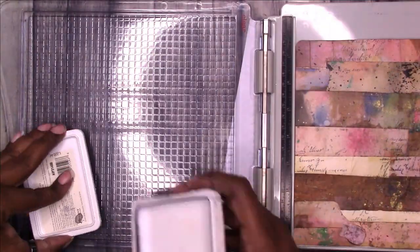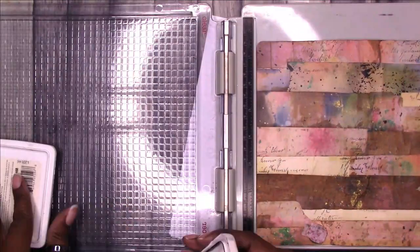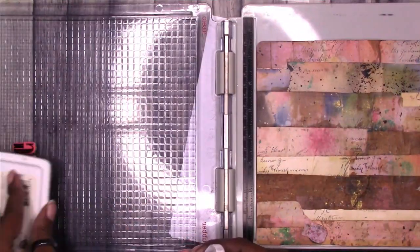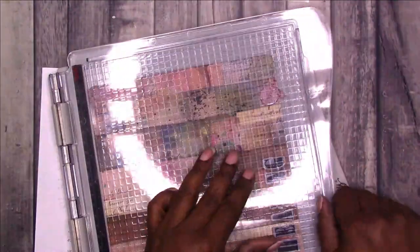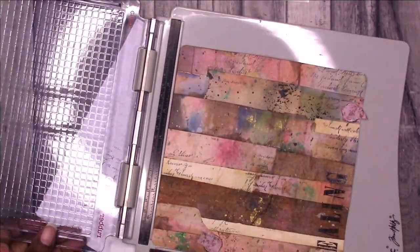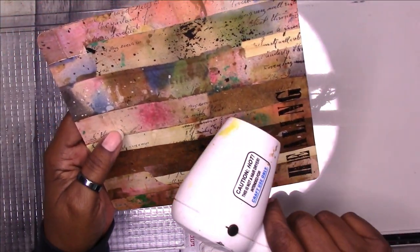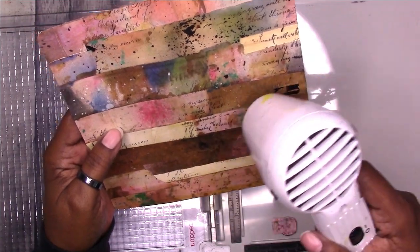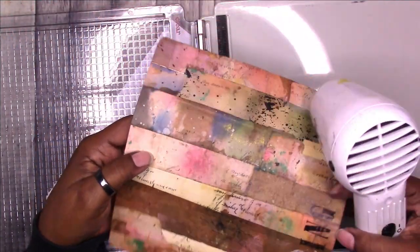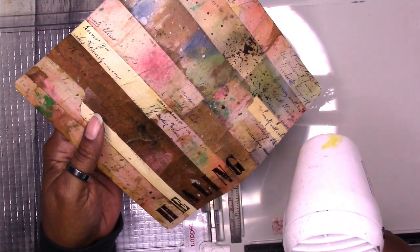I'm going to go ahead and ink up the stamps and press down. I didn't get that great of an impression the first time around, which I suspected, so I'm going to do multiple impressions. This is what the final text looks like and I'm using my heating tool to dry the ink. I think the ink stayed a little wetter than it normally would because it was on top of the DIY Mod Podge.